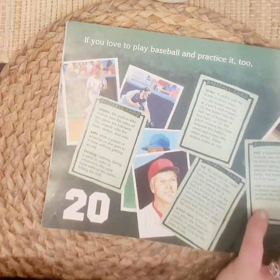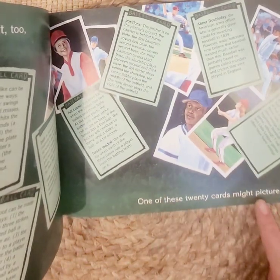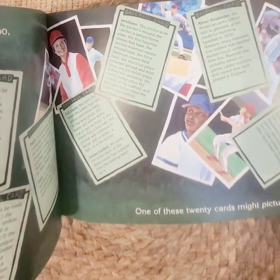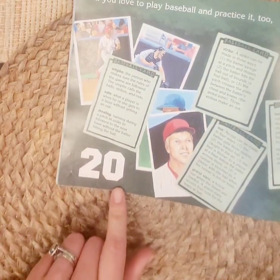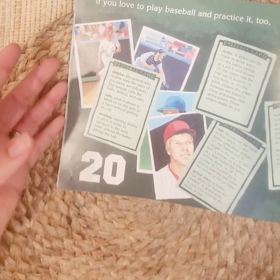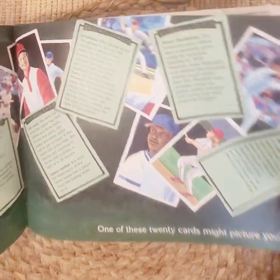If you love to play baseball and practice it too, one of these twenty cards might picture you. Wouldn't you like to be on a baseball card? That'd be so cool. Twenty. See all the cool pictures of the baseball players?